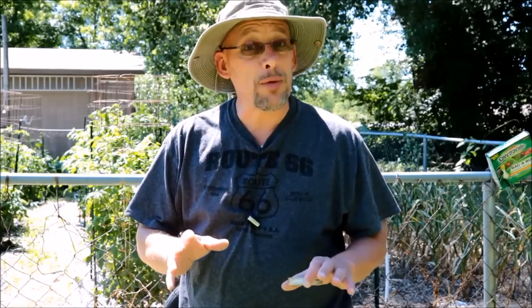Hey guys, welcome back to another Slightly Rednecked video. My name is Chris, and if you're not familiar with this channel, I help you to produce your own meat, eggs, and vegetables from your backyard, your balcony, your deck, your garage, or even a spare room in your house. In today's video, we're going to talk about Japanese beetles.